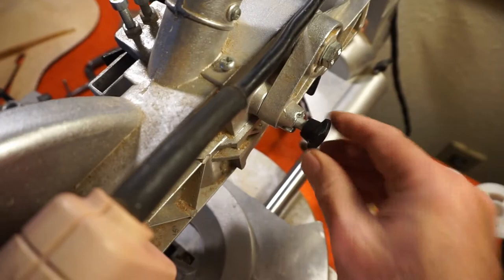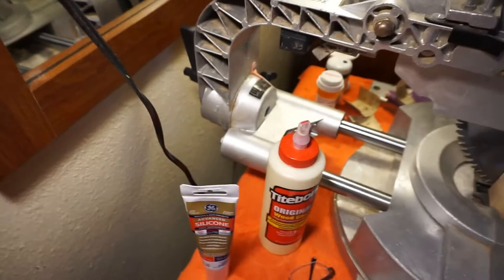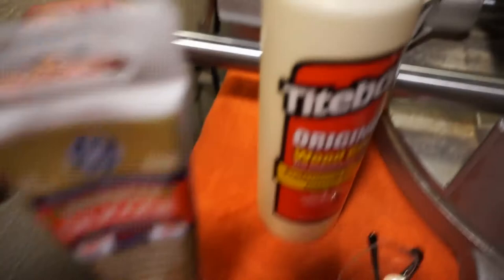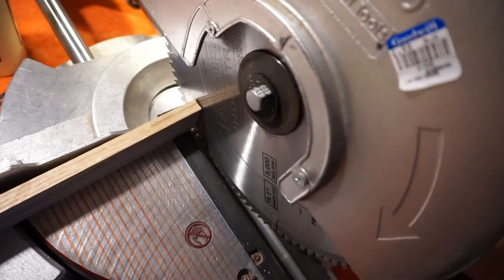When I first started cutting with this thing, I'd cut through and push it to the end, and to finish the cut I had to push down a little bit. I thought I could shim the rear somehow, but it turns out all I had to do was take out these little washer bumpers. Now it goes all the way back and you can push down and nothing bad happens. I'll be coming back to those braces, but my first project is something for the back.